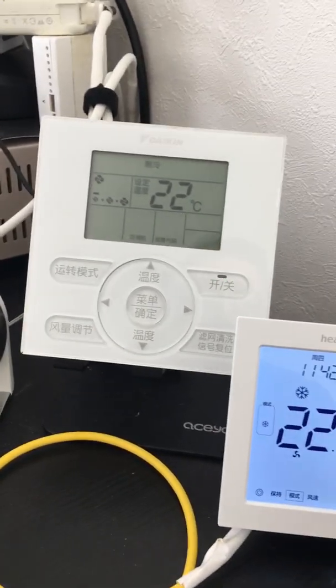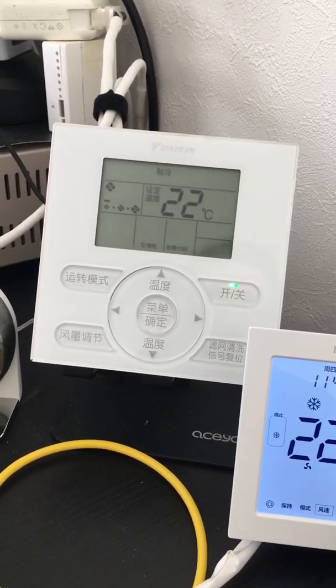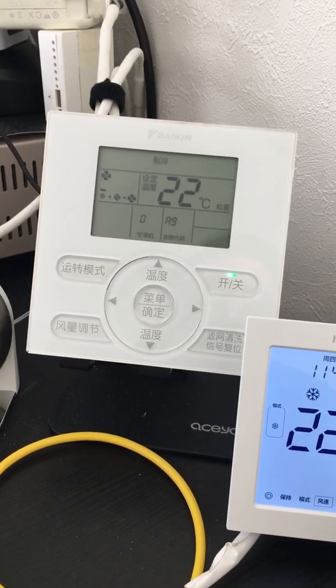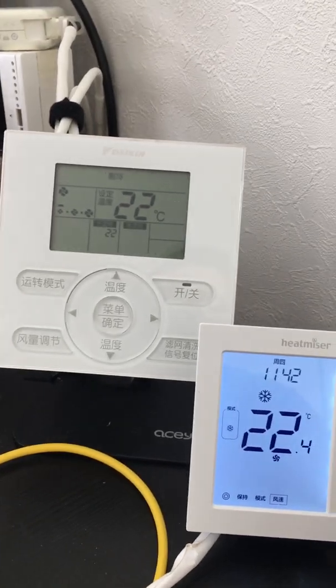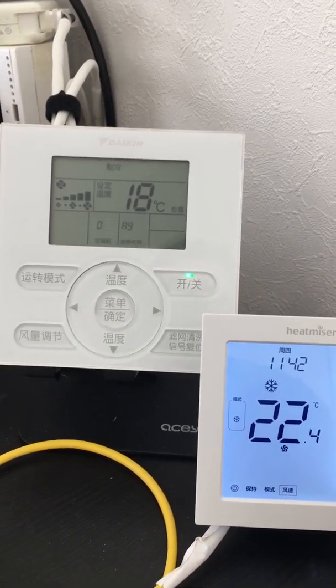We can also change the fan speed to high, and the docking unit begins to run at high speed.